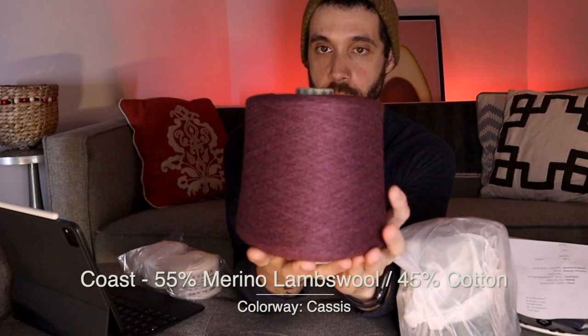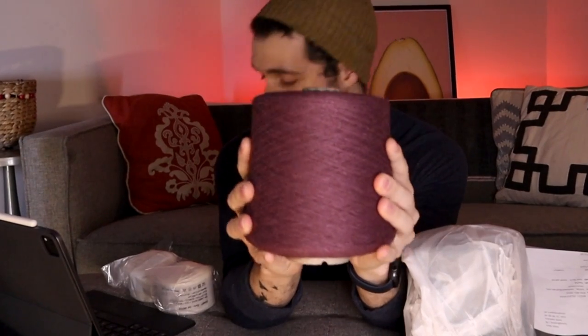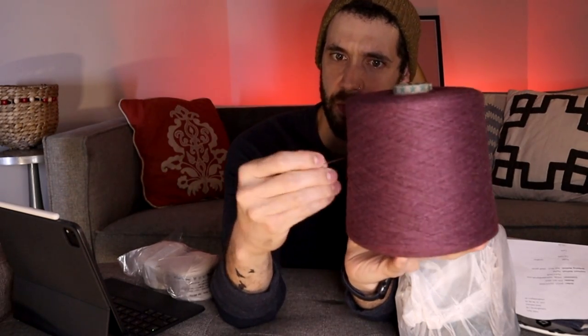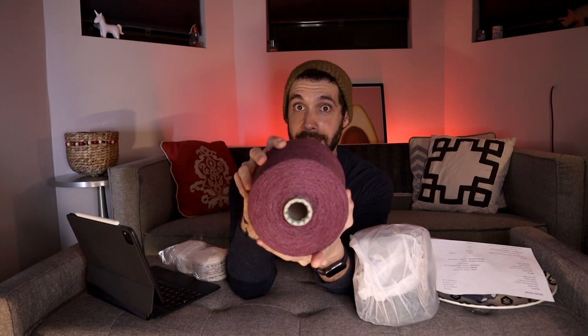This color is Cassis — C-A-S-S-I-S — and this is the Coast, 55% wool, 45% cotton. I can still feel the spinning oil on it but immediately it's much softer. It's this gorgeous plum kind of color. Also very thin. My plan is to hold it double and see what I can do with it. Again a 500 gram cone — this cone was $24.87. This is definitely enough to make a sweater and then some, maybe a hat. I'm so excited to try this.